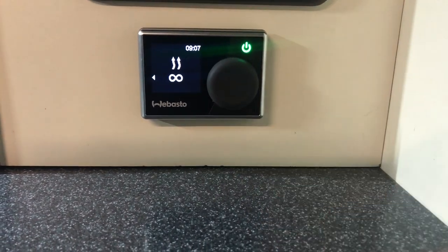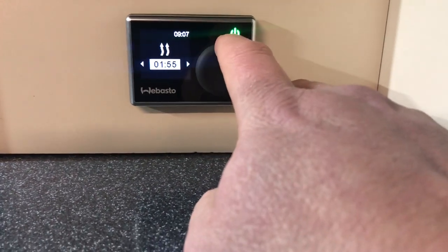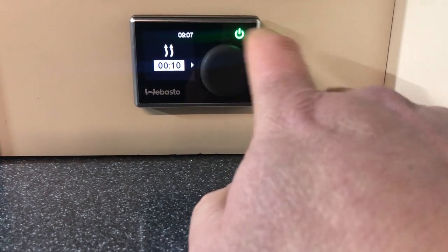If you press the button again, it will go to a time control, currently set on infinite time. But you can turn it down anywhere in any 5 minute increment, from 10 minutes up to 2 hours.